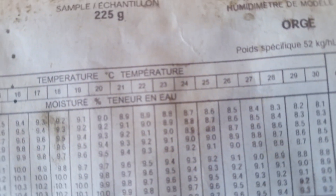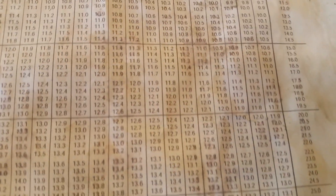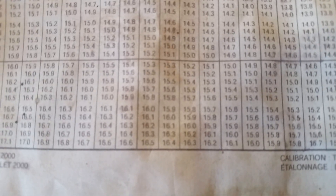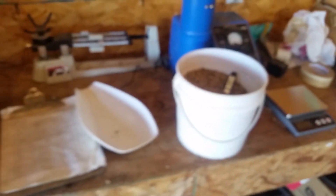The dial reads about 31, 32, 33 — so let's call it 33. Then you grab your chart. Look at the temperature: it's 24 degrees. You find 24 on the chart, then go down to where the dial reading was — 33. Find 33 and 24 on the chart — that gives you 15.6% moisture. You can see it right there.